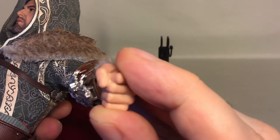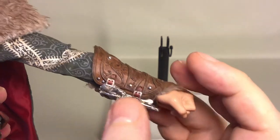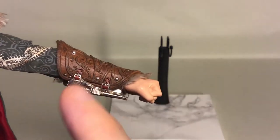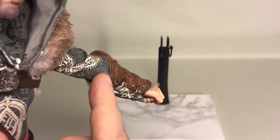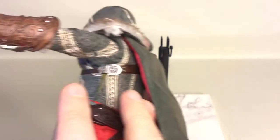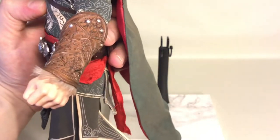There's also the slot for the hidden blade or hook blade right under the barrel. The gauntlets are soft rubber with sculpted and painted details, and you have the fur pieces here. Some of the fur got stuck inside when they put it on — if I slide it off I can probably fish some of the fur hair out so it shows more like the other side.